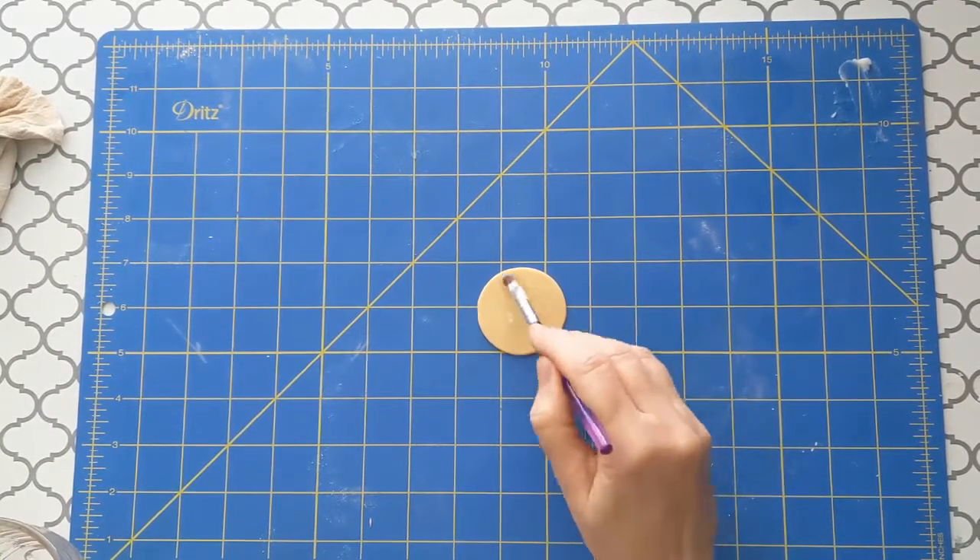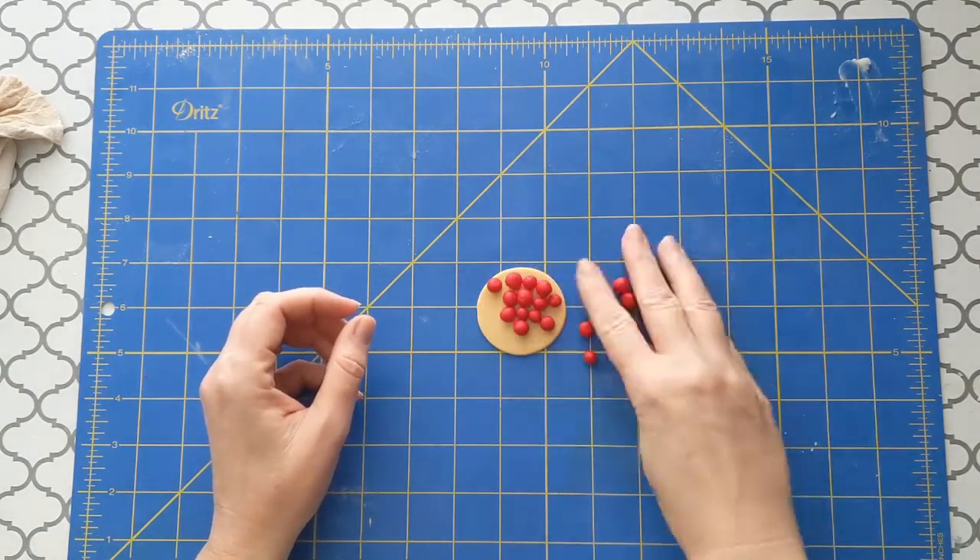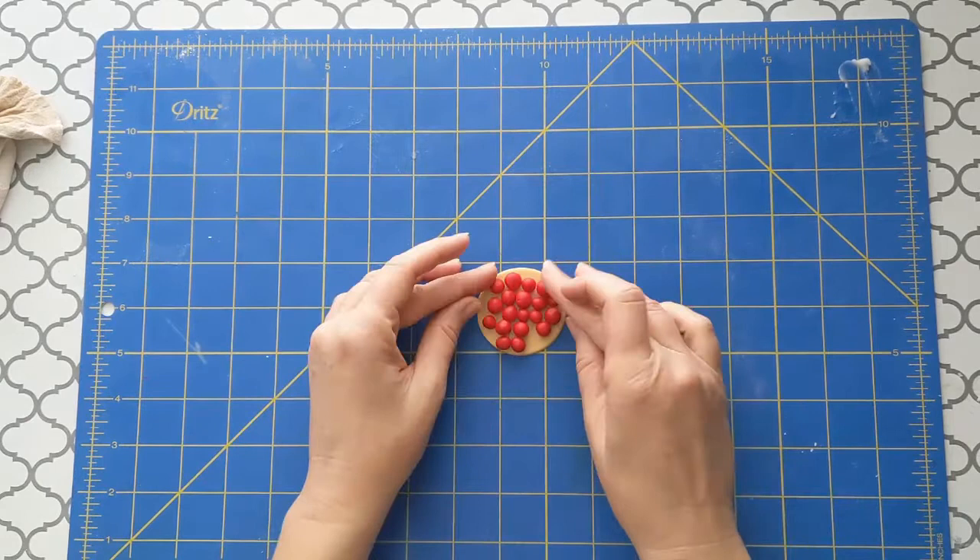Then brush on a little glue made from Tylose powder and water. Place a layer of cherries on the crust in a random pattern, then add a few on top to give it more dimension.